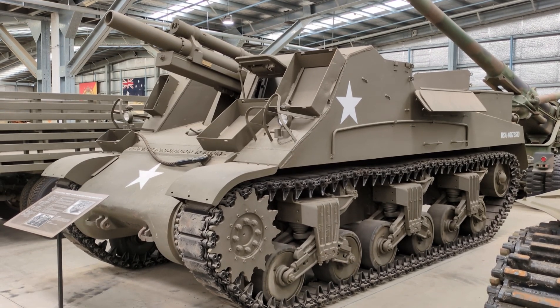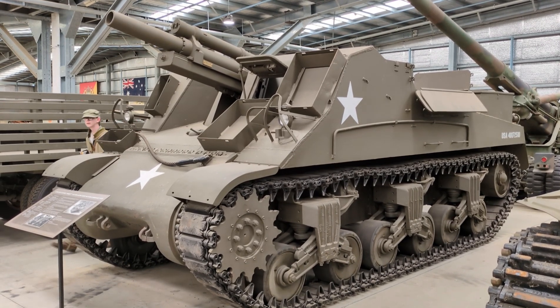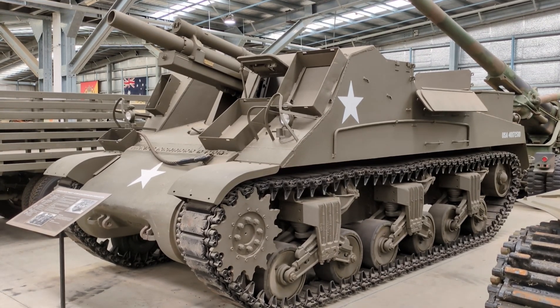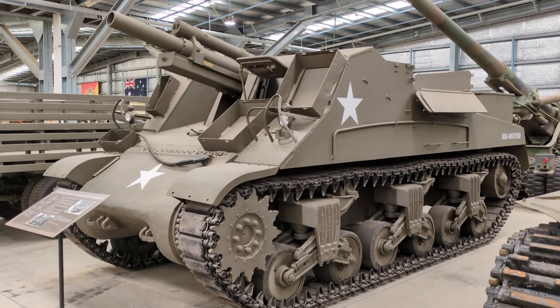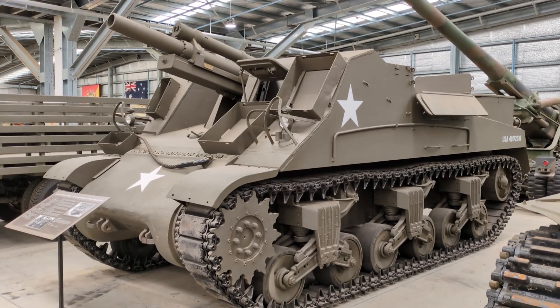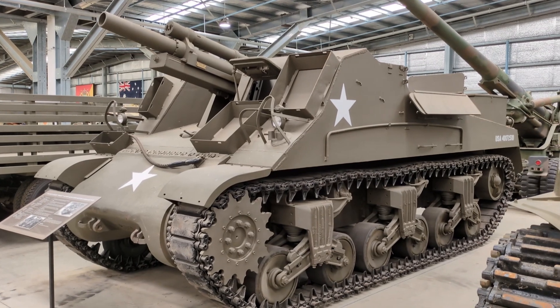This is a piece of self-propelled artillery that was designed by the US Army in World War II and was used in that conflict and afterwards. Now in the US Army doctrine of World War II, armoured divisions were to be all-arms formations that consisted of tanks, armoured infantry and half-tracks, organic self-propelled artillery and other motorised elements.